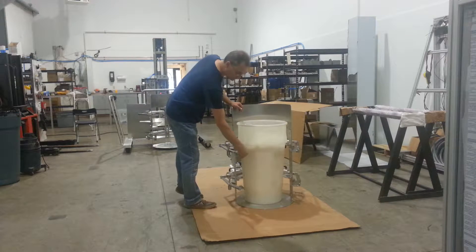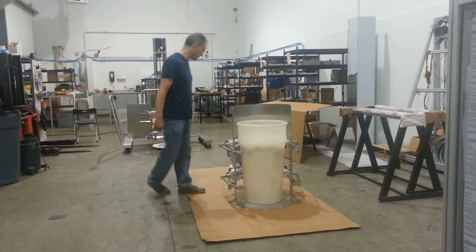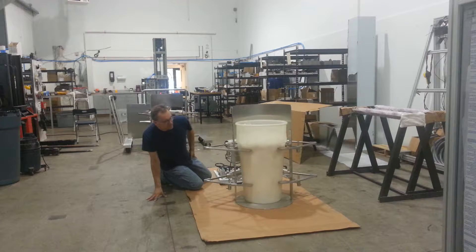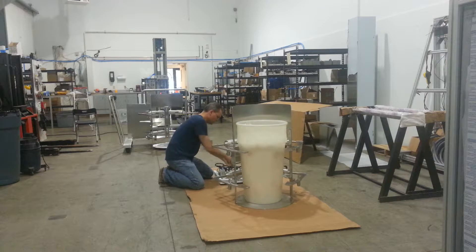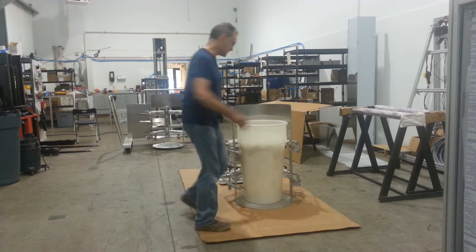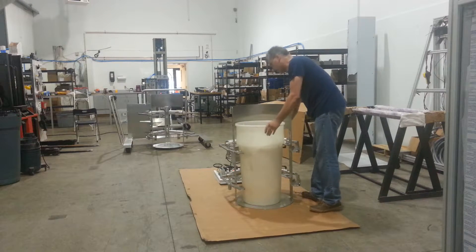We have the smaller ports that apply more pressure, which I think we'll need for this drum. I think we'll press the drum. Looks like it's doing a good job. We'll take the drum and we'll just be pressing in the back, too.